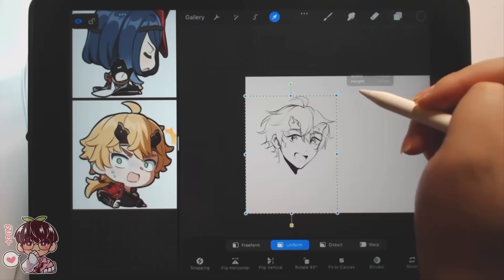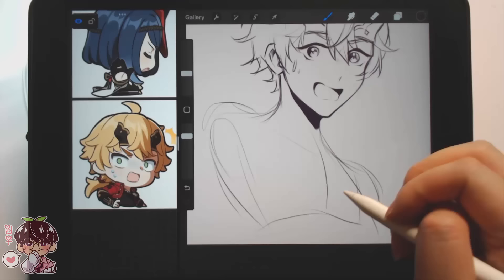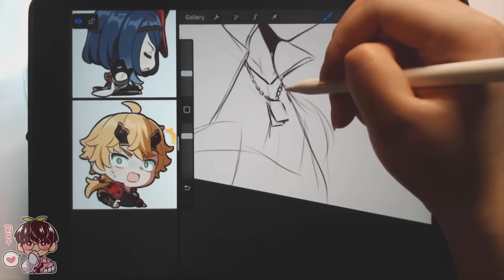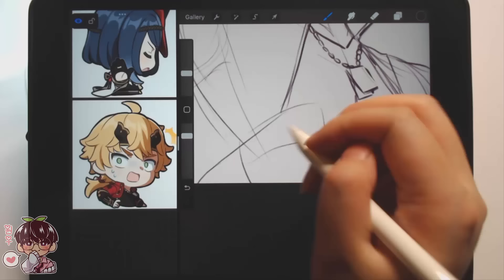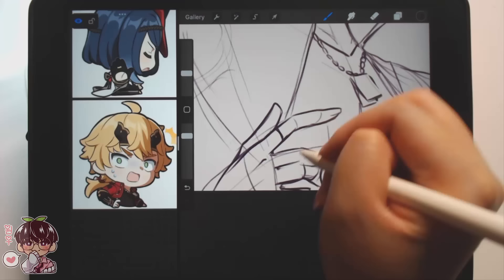I decided to erase Toma's body and shrink him a little bit. Initially I was thinking maybe I could fit four or five characters on a single canvas. This is a five-by-seven canvas with 350 DPI, which is my usual standard canvas, but I've flipped it on its side for a wider horizontal space. The way I drew the first two made it really limited how I could draw a third or fourth, so in the end I'm only drawing about three.